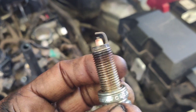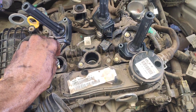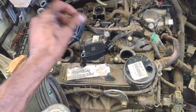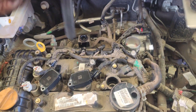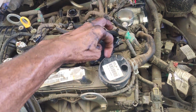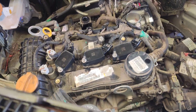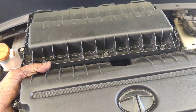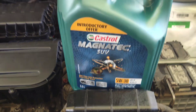The plug gap is between 1.5 and 1.8 mm. I need to fix the gap and refit the plug. The engine torque spec is 3.5 Nm, so I will fix the plugs to spec.